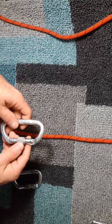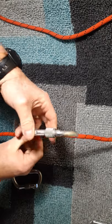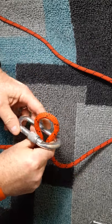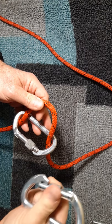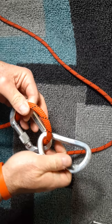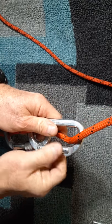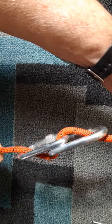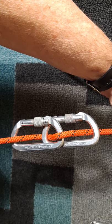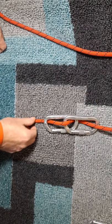For the French rappel, take your first carabiner — if it's locking, go ahead and lock it. Put a bight of the rope through the carabiner, then take the other carabiner with the gate facing down, put it through the loop, bring it up around, and put the top part of the rope through the carabiner. You can lock it up for safety purposes. This is what the rappel setup should look like — the cross carabiner, originally called the French rappel.